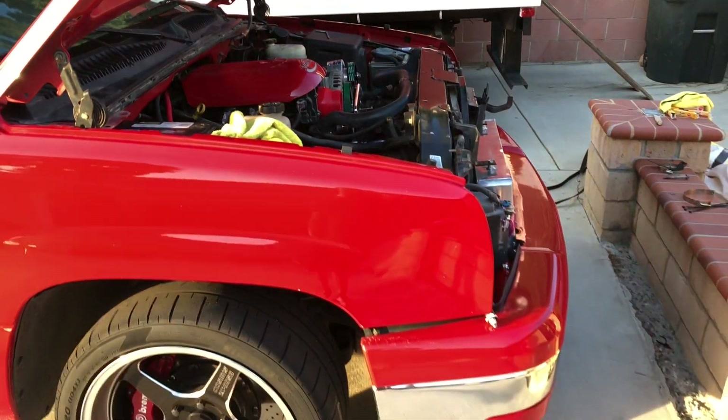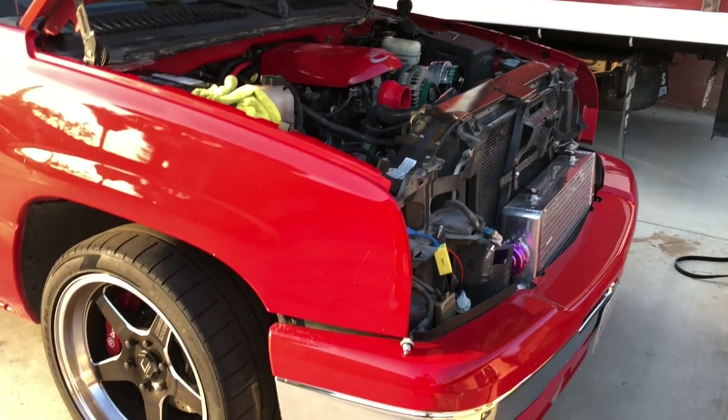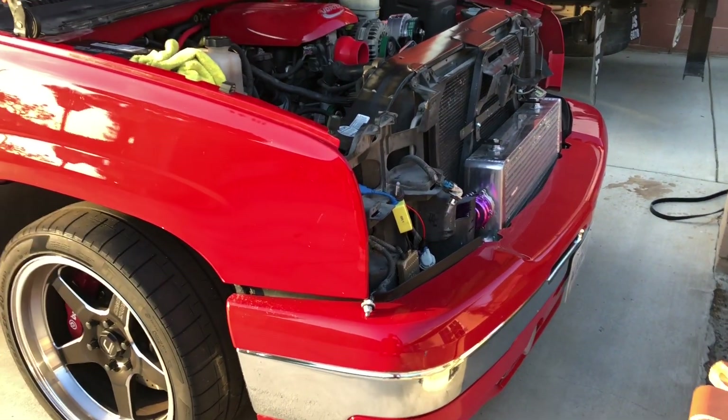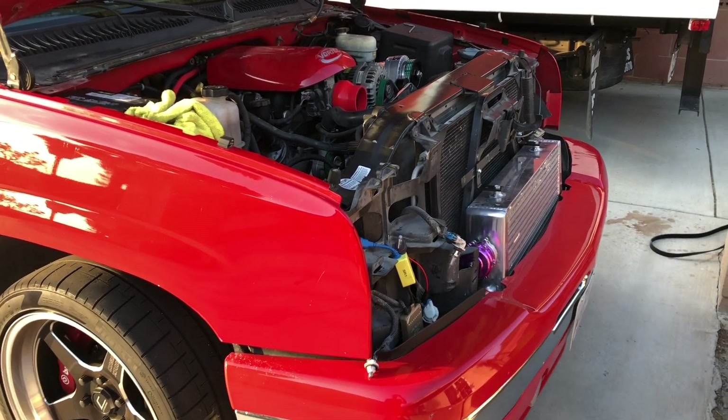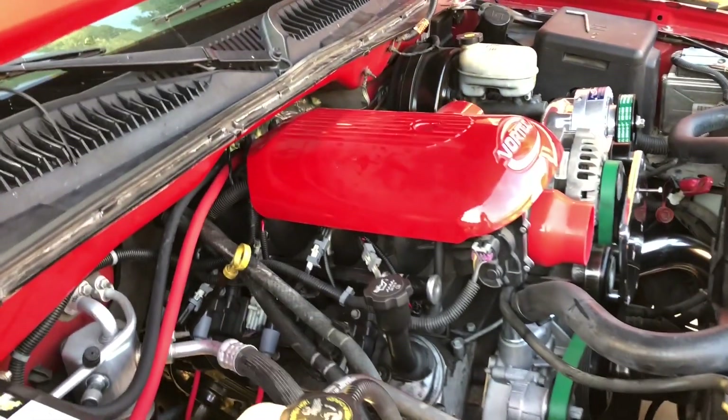We're waiting for the idler pulley — should be here in a couple of days. Like I said in the last video, I might hold off a little longer on posting this one just to make sure everything's nice and tidy for you guys. I did see your comments on the previous videos.